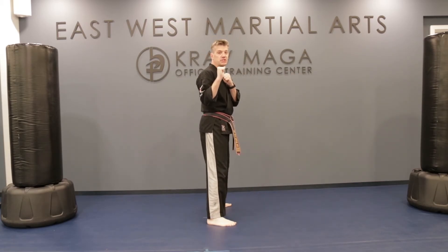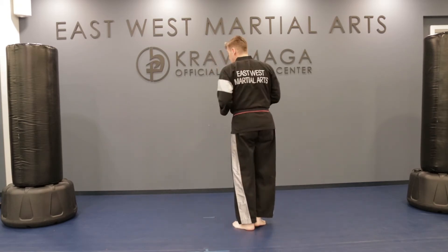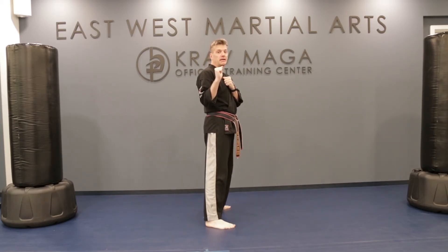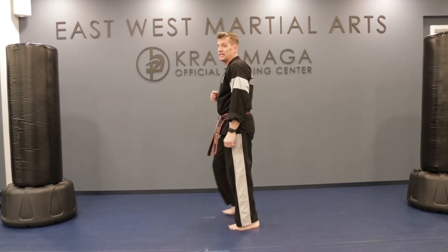Reposition. Let's do it again: step, spin, spot — and fire the kick. One more time. Reposition. Step, spin, spot, and kick! Awesome, team.